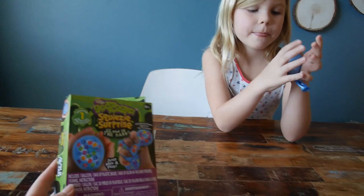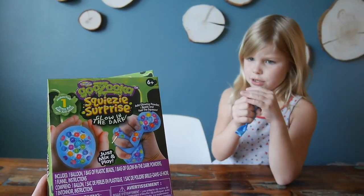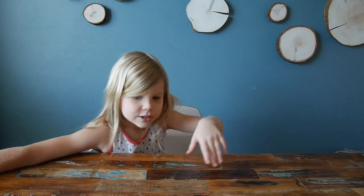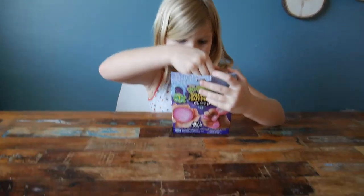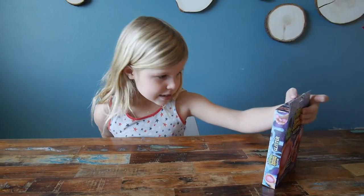It's a fun little toy to spend some time with and enjoy the squeezing. Do we approve? One dollar from the dollar store — yes, it's good! Okay, let's try the other one. It's called Squeezy Surprise Glitter — it's the glittery one.